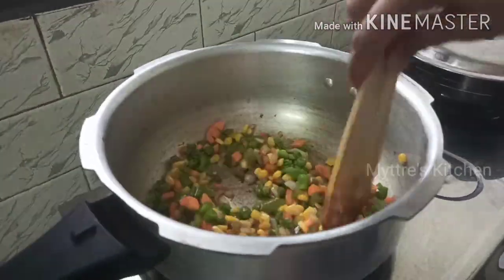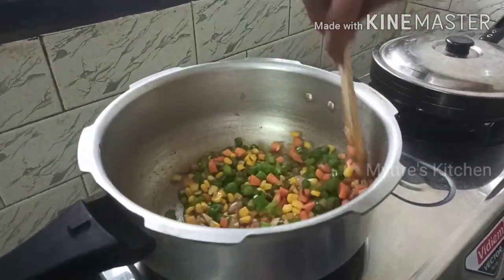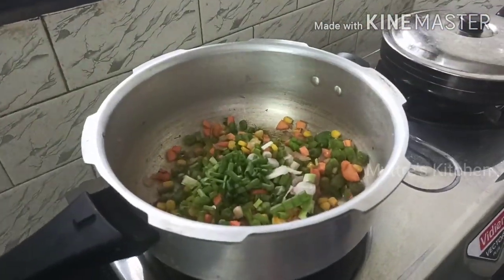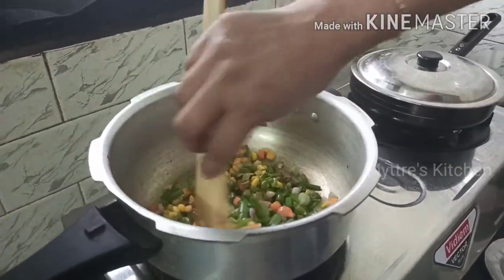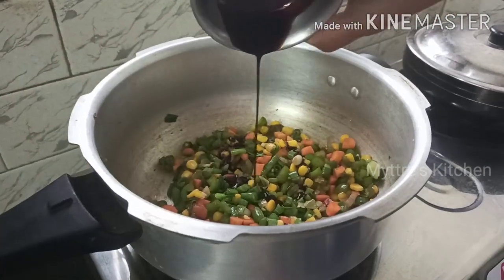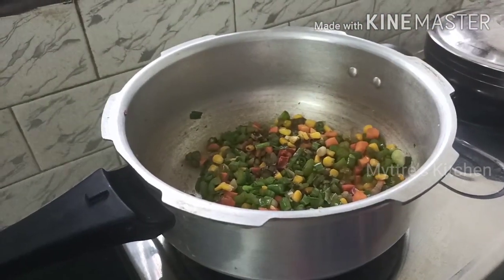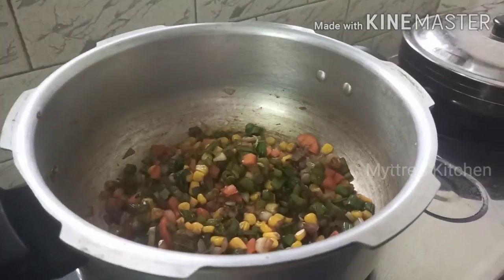We need to cook the vegetables just to 80 percent so that you will have a crunchy feel. Followed with that, I'm gonna add spring onion whites and spring onion greens, then a little coriander and mint leaves — coriander and mint are optional. Now I'm gonna add one tablespoon of soy sauce followed with one tablespoon of vinegar. If you do not have vinegar, you can add lemon juice instead. Give a quick mix.